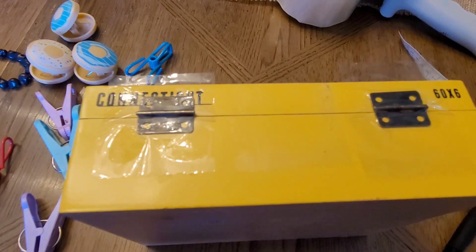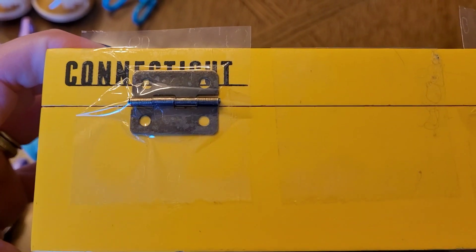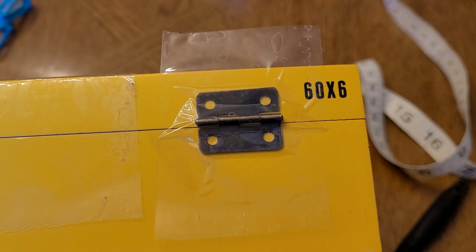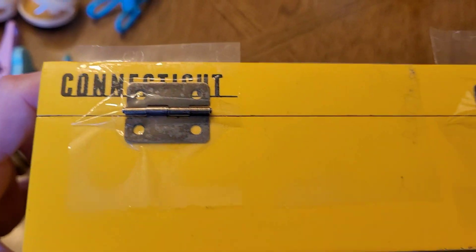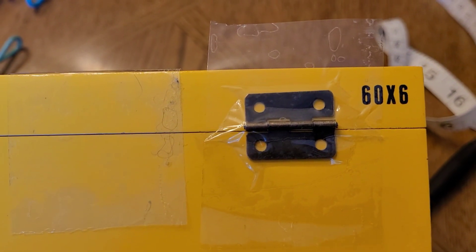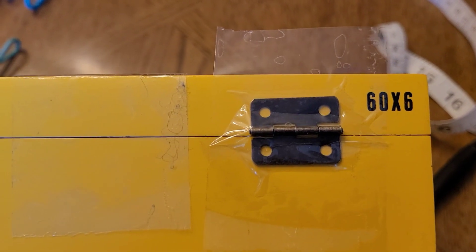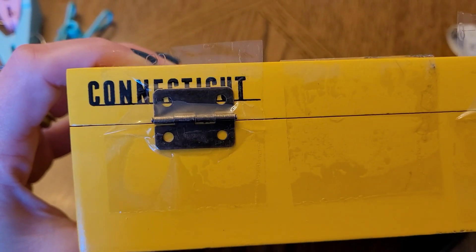Josh had a good idea with the hinges — I was trying to position them and they kept slipping around. He suggested putting tape on them to hold them in place, and I also put tape on the box itself because the top kept opening. I measured roughly an inch from the sides, then used a little knife to put a hole through the tape and make marks with the pen before drilling. Josh also made a good point about making sure the hinges were perfectly straight across — if they're wonky, the lid won't open right.